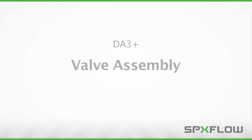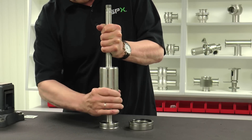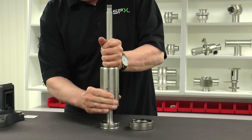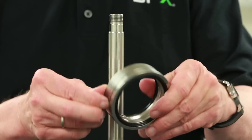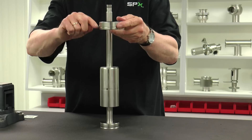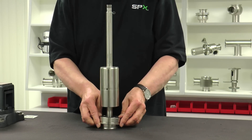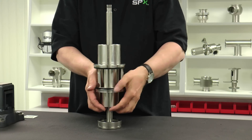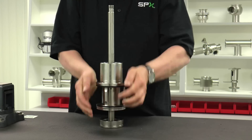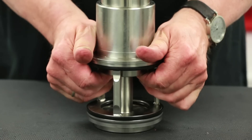With all of the wetted seals installed, assembly of the valve can commence. Begin by applying a layer of lubricant on the upper stem balancer to aid in installation of the seat ring and valve rinse chamber. From the top of the upper shaft, install the seat ring, ensuring proper orientation, and then slide down over the upper shaft balancer all the way down. Next, install the valve rinse chamber all the way until the seat ring fits into the rinse chamber base. This may require upward physical manipulation of the upper shaft to get these pieces to mate up.